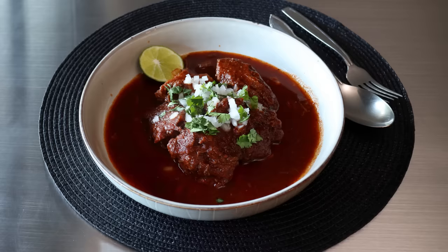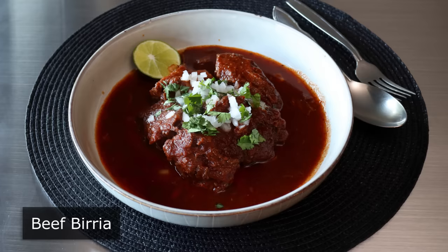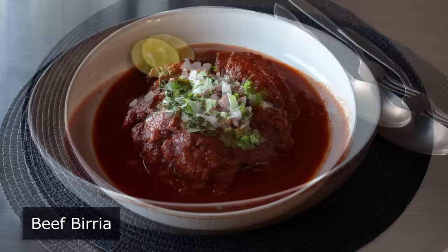Hello, this is Chef John from Foodwishes.com with Beef Birria. I am very excited to be showing you this recipe — not just because it's one of the most delicious beef stews ever, but also because after we enjoy this in its stew form, we're going to do a follow-up video and use it to make some of the most incredible tacos you've ever had. So you'll definitely want to stay tuned for that.